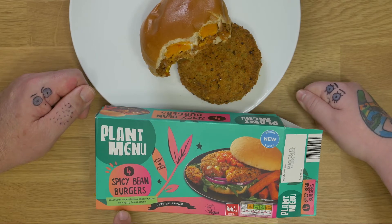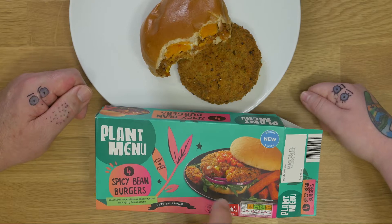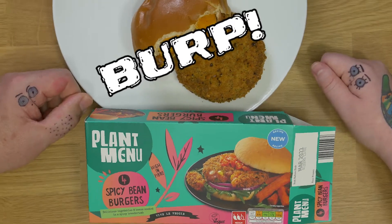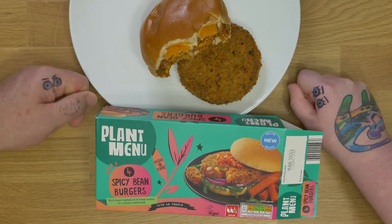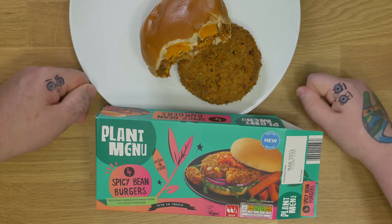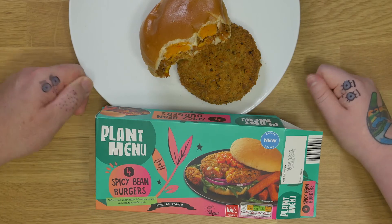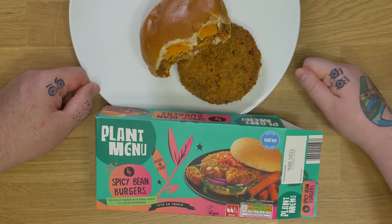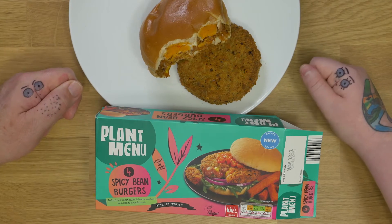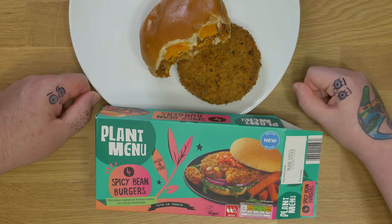Spicy bean burgers — high in fiber, delicious, spicy, vegan, and new at Aldi. This is the spicy bean burger from the Plant Menu from Aldi.